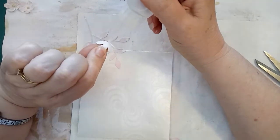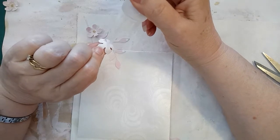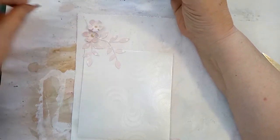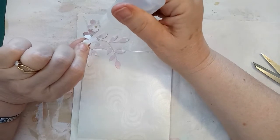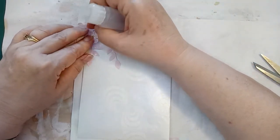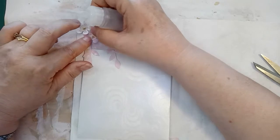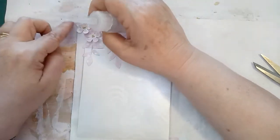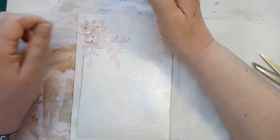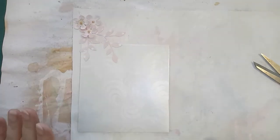That needs a bit more glue there, and we'll glue the flowers on. I did tell you I was going to show you how I made these, which I will in a second. Now they're nicely sticking up at the moment but in a journal they're going to squish reasonably flat, so I need to make sure they can squash a little bit without causing any folds on the underneath layers. Okay so we've got that far now.